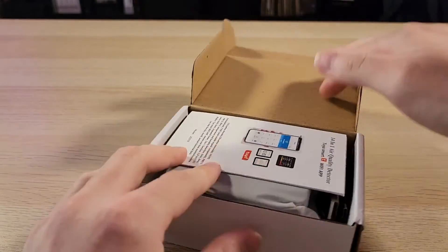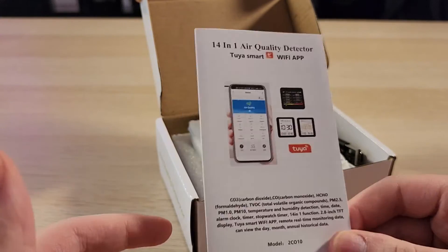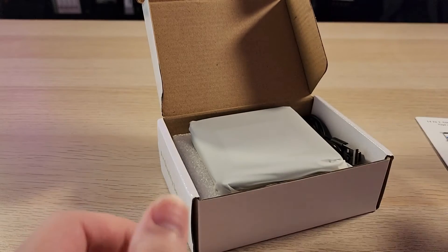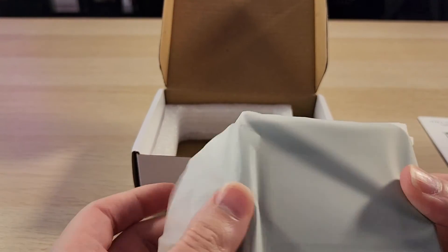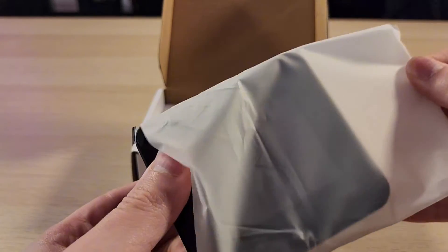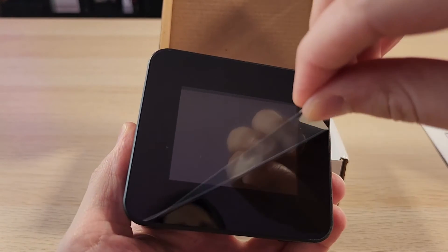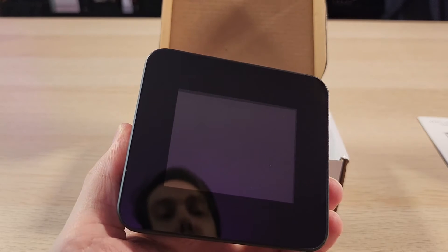Nothing really holding it in. It is Tuya Smart, so you can use Smart Life or Tuya to see this on your phone. Here is the device, packed in pretty gently. Very simple. It's got a little screen protector too, so we can just peel that off. Oh, that's very nice.